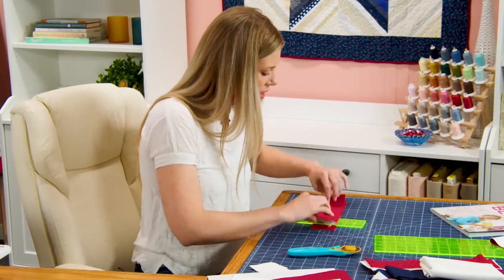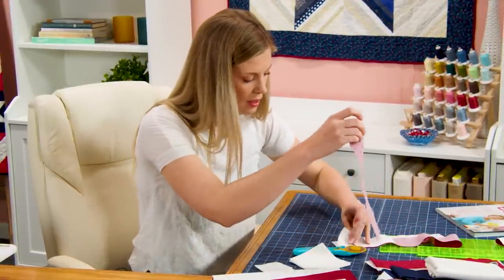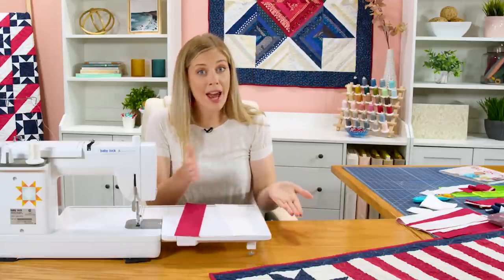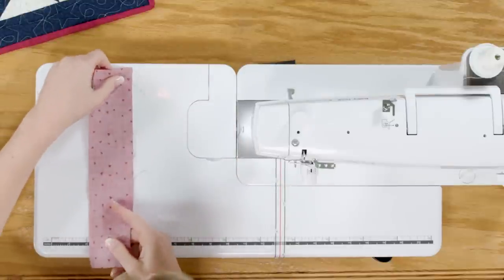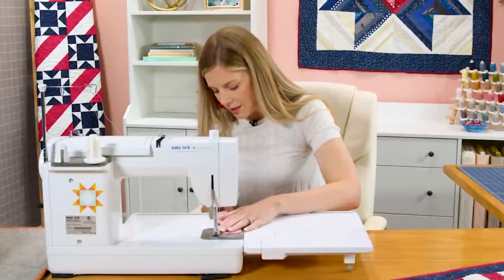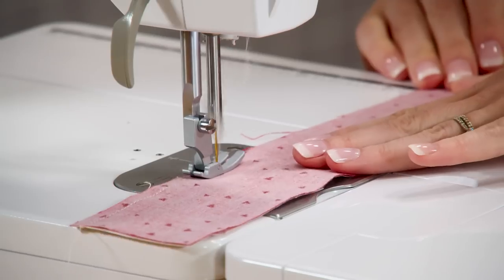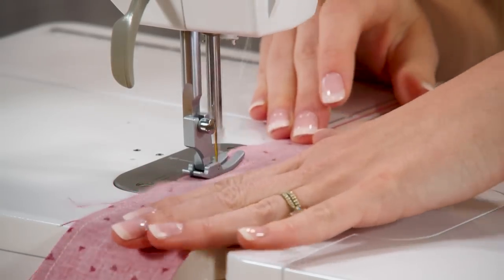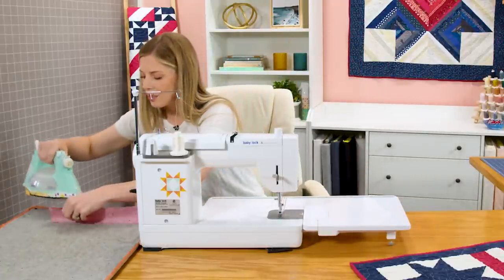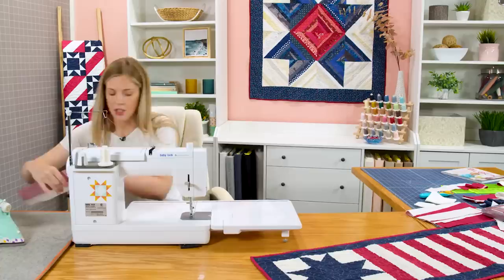Once you have 13 of your red and white stripes, you're just going to put a red and a white together. When you're working with these tonals you want to check because there is a right and a wrong side. So I'm just going to put those together right sides and we're going to sew down a quarter inch seam. You can do this in sets of two — you'll make six sets. And we can go ahead and press this back. I always like to roll my seam so it's hidden underneath the red and I don't have any of those showing through on the white.